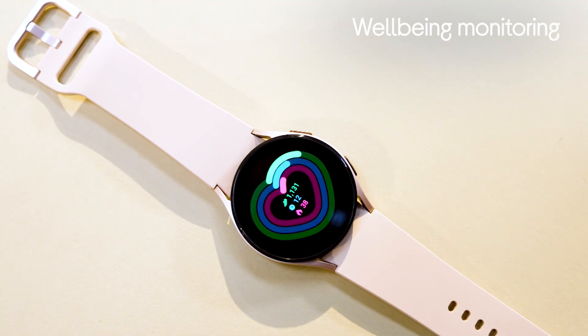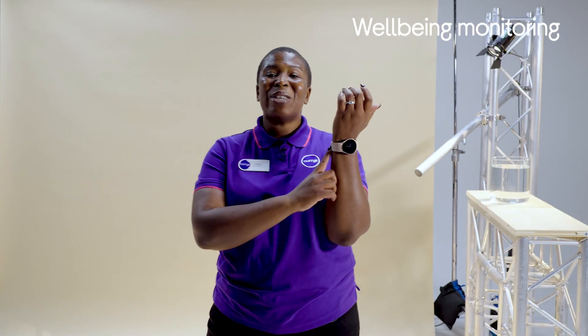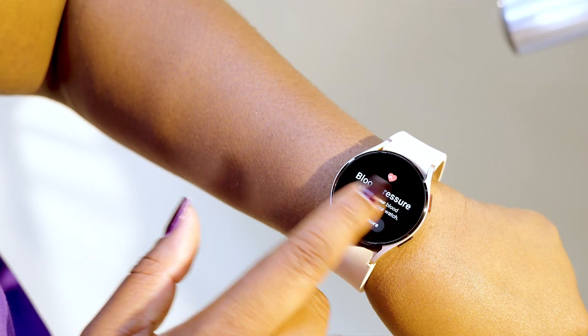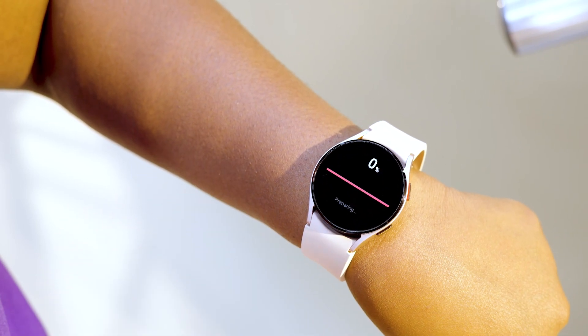Finally, this smartwatch allows you to monitor your wellbeing. And looking after your wellbeing is probably more important now than it ever has been. With the Galaxy Watch 4, you're covered with a variety of breathing exercises which help reduce stress. It also has a sleep tracker, which allows you to create healthier sleeping habits. And there is an inbuilt ECG, which allows you to keep an eye on your blood pressure, giving you a better overall view of your health.